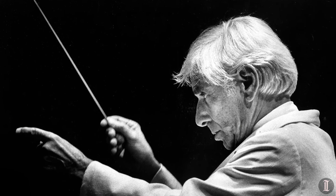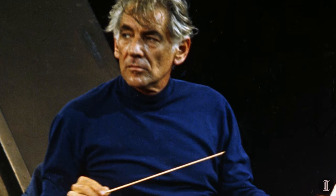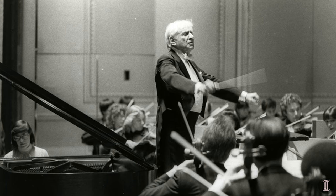Bernstein is buried with a copy of his Mahler's Fifth Symphony score in Greenwood Cemetery in Brooklyn, and although I haven't checked personally, he's supposed to also be buried with one of my dad's batons.